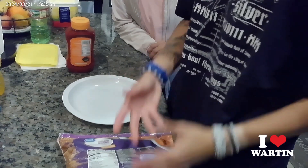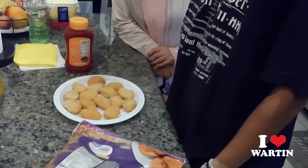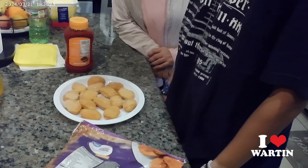Step 1: get the chicken nuggets. Step 2: put the chicken nuggets on the plate. Step 3: put the chicken nuggets in the microwave.